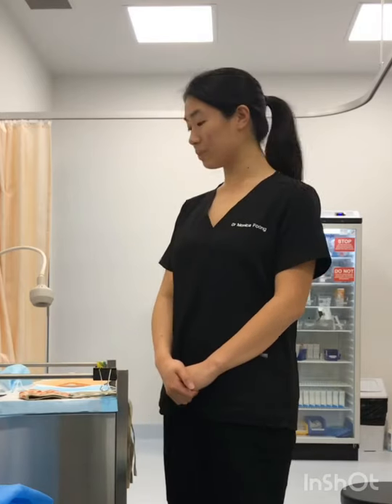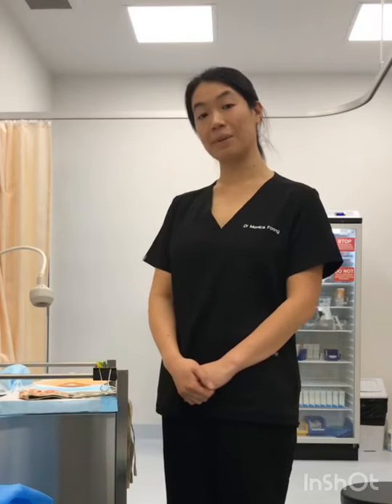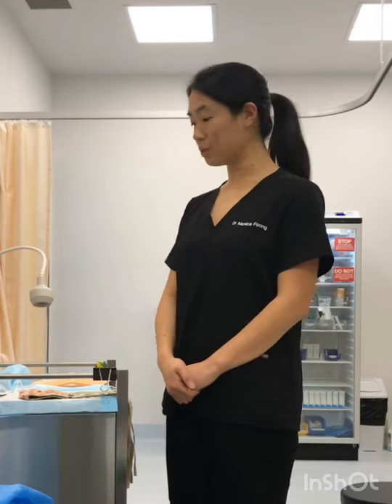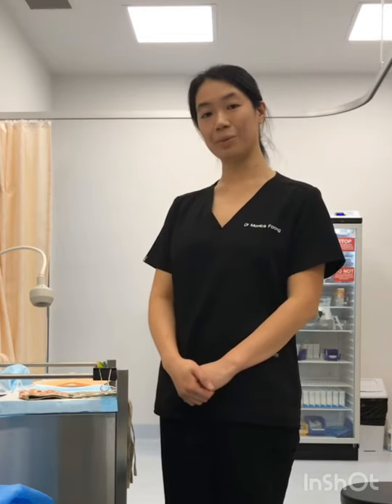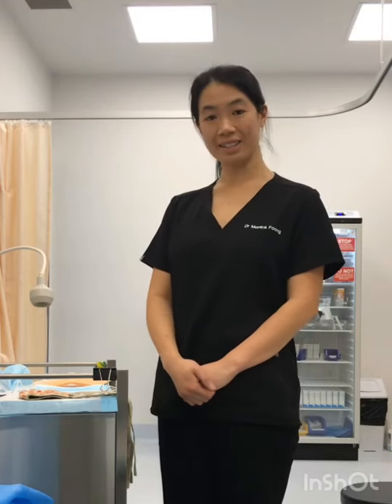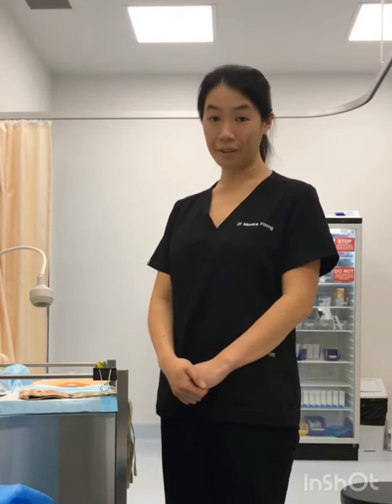Hi, my name is Dr. Monica. I thought we would go through the different types of masks available today and talk about how to get the best use out of each of those. We'll start off with cloth masks, then move to surgical masks as well as N95 masks, and then touch briefly on valved masks.